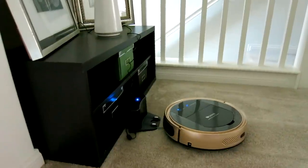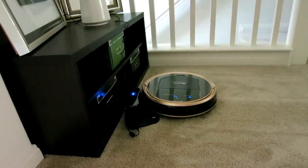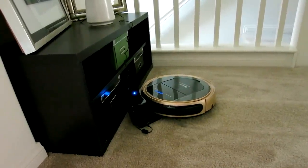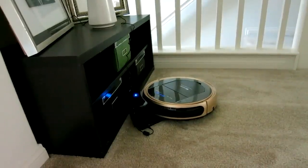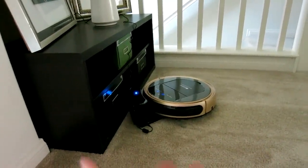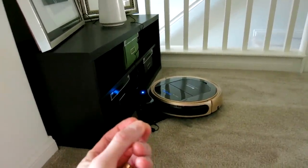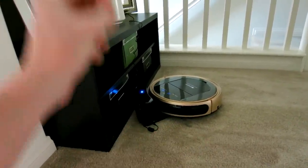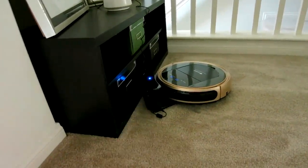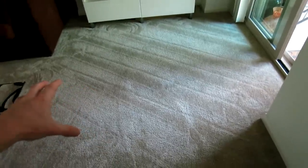It should be able to do it even with the little brushes. It kind of shifted the dock around, but it actually did it by itself! You might want to put some really sticky mountable tape down so the dock doesn't move. But it did work — it's now officially charging.